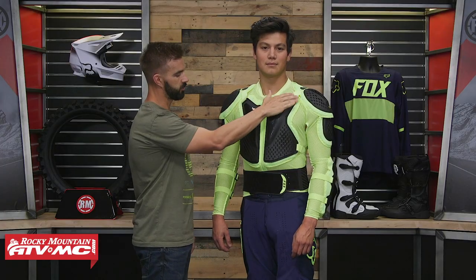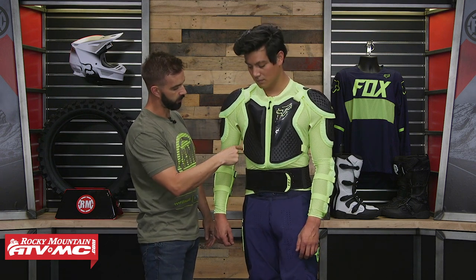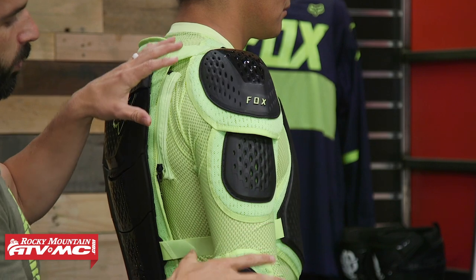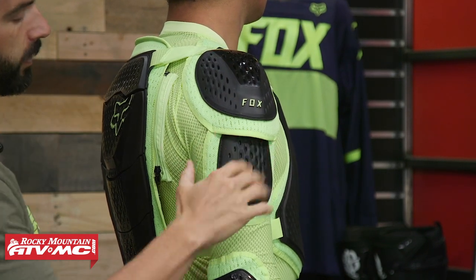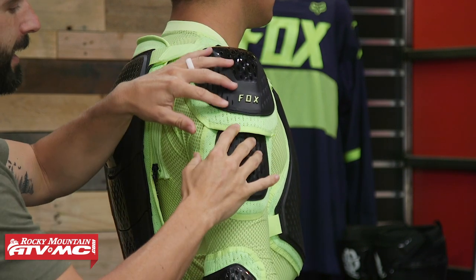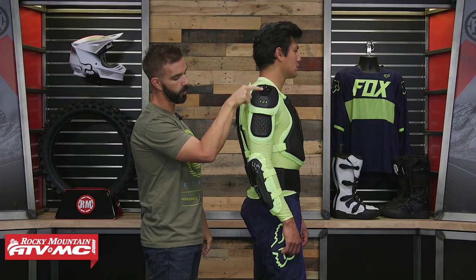You've got shoulder adjustment straps up at the top, and also adjustment straps going along the rib cage area. Looking at the shoulders — also CE Level 1, just like the chest — what's nice is they have two pieces that overlap. A lot of times you just see one solid piece of hard plastic coming down. This way it's not binding, so it has a lot of mobility. You can also see an adjustment strap at the top of the back of the shoulder.